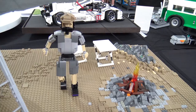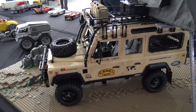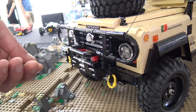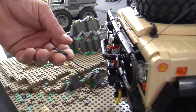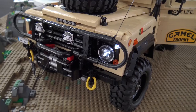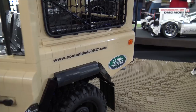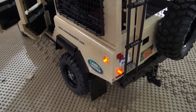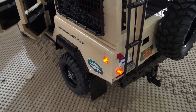Can you take us through the different parts of the build and point out some of your favorite details? This is the crane with a rope — it really works. It has a Power Functions motor, the XL, so it's really powerful. It has the front lights, the blinkers, the steering wheel, and when it brakes, the rear lights activate too.